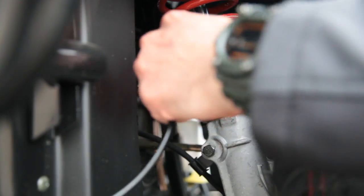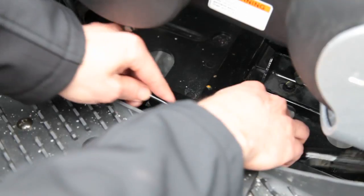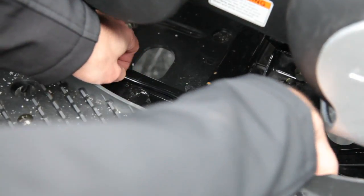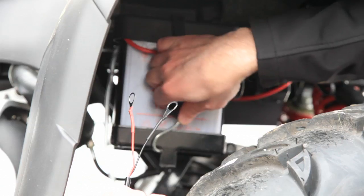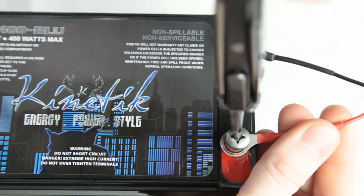Be sure to avoid any major internal components of the ATV. We fed the cord along the foot track. Use the zip ties to fasten the cord to the frame. Attach the red cable to the positive terminal and the black cable to the negative terminal of your battery.